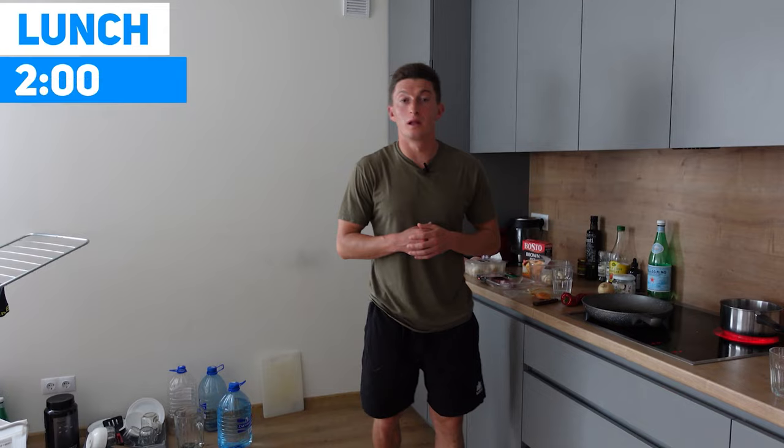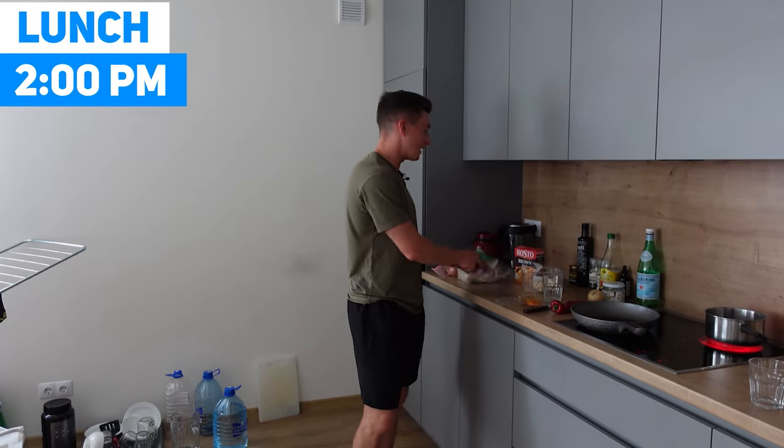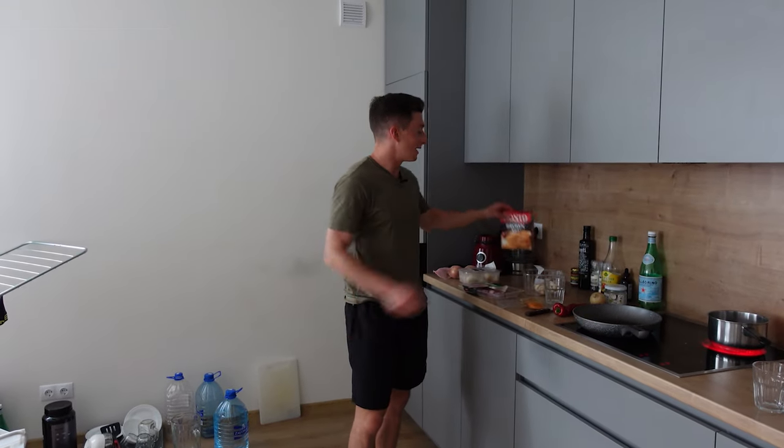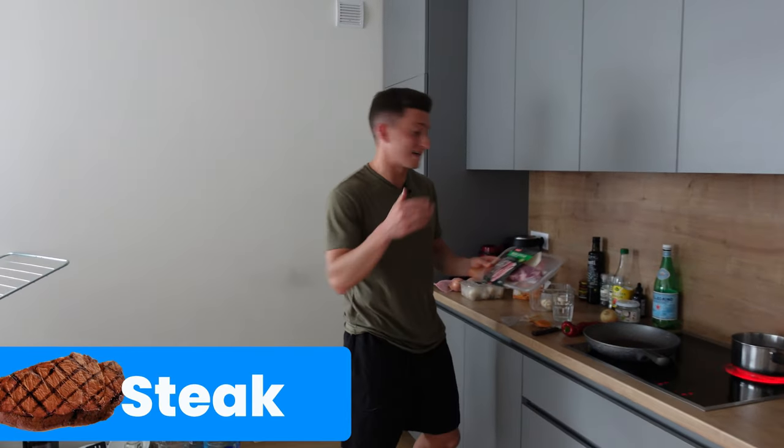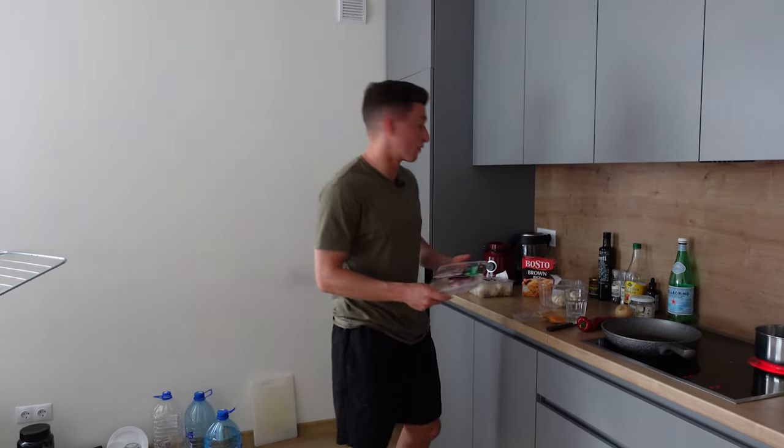We're back in the kitchen for our lunch. We're going to be cooking up some steak, some veggies, and some brown rice. Steak is very good for overall protein — it's got some creatine in there, tons of B vitamins, very good for the entire system, and very good for overall recovery.